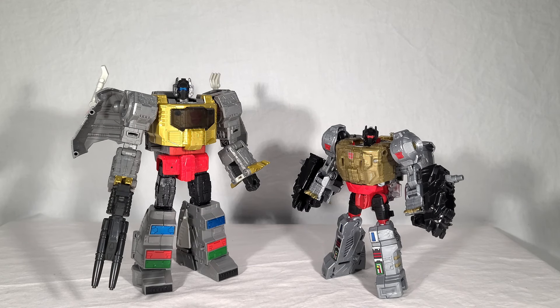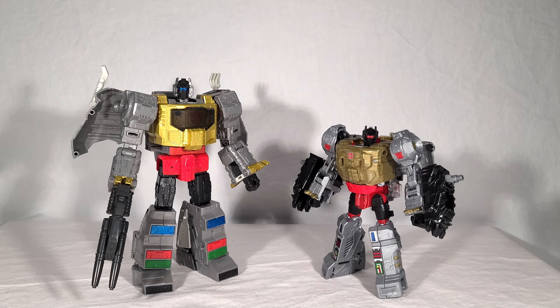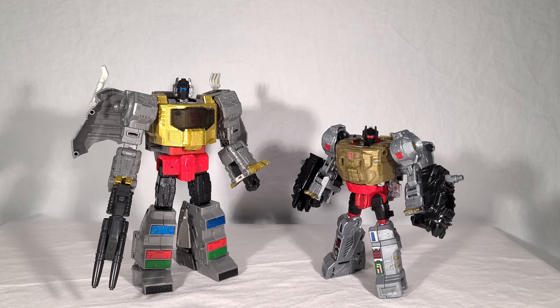Here's another shot of Grimlock with his Power of the Primes counterpart in robot modes. The Power of the Primes toy looks a lot better in robot mode than dino mode, but even then he's got proportional issues — his chest is just massive for his body. The other thing I never liked is that he doesn't come with any of his standard weapons. He doesn't even get his rocket launcher — he just gets combiner feet strapped to his forearms called bucklers, but they're feet. The new Grimlock takes the cake for being the ultimate representation of the character outside of maybe Masterpiece.